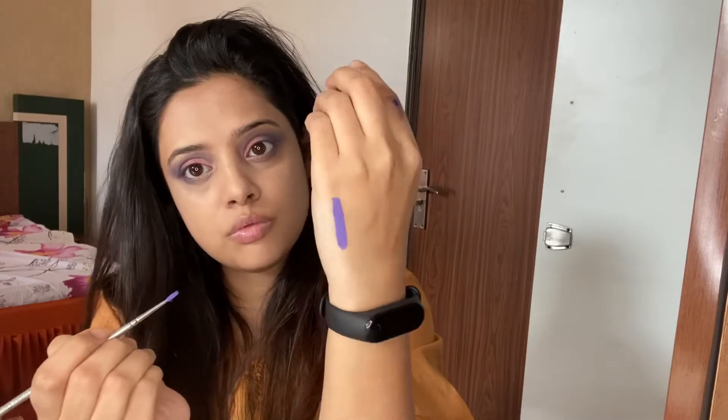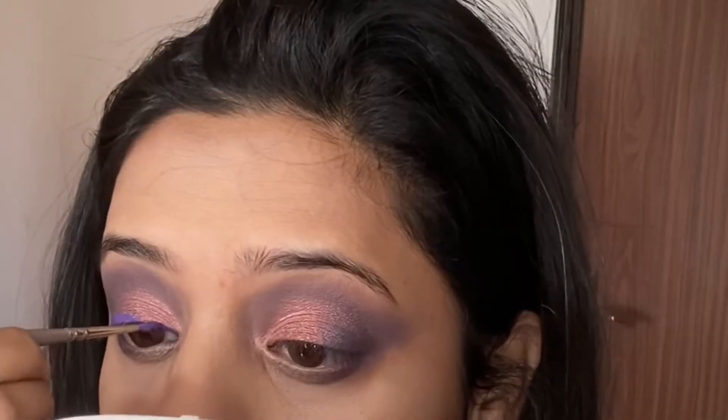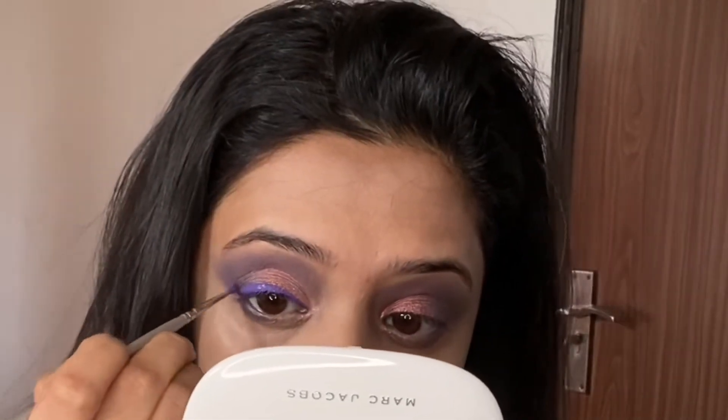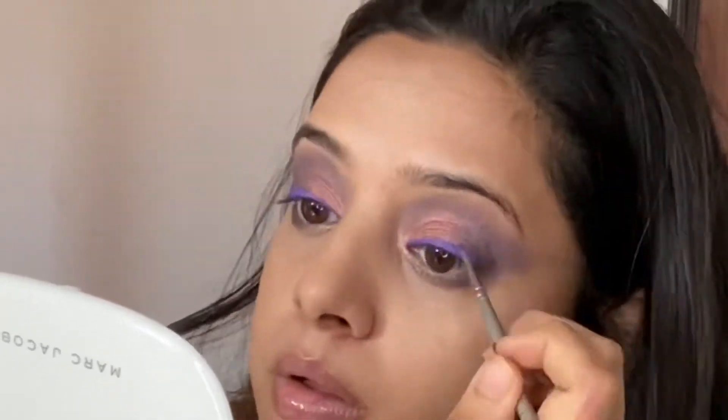Now taking my Kryolan Aqua Color palette. I spilled the water everywhere on my toes that day! I'm just showing you how beautiful it looks — these are the water-activated pans. You can use them as body paint, face paints, eyeliners, or whatever you want to draw with them. I am using them here as the liner.